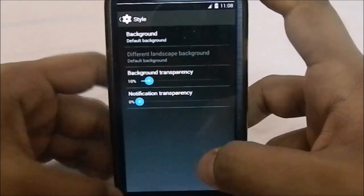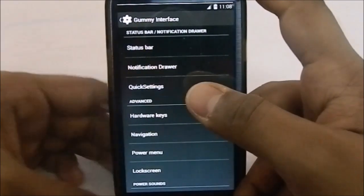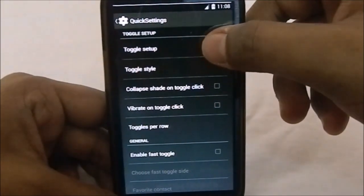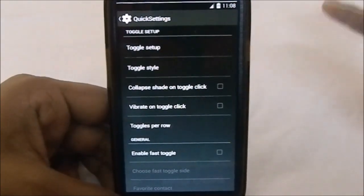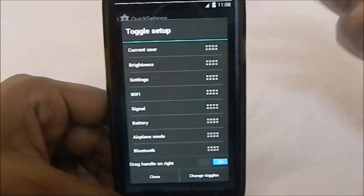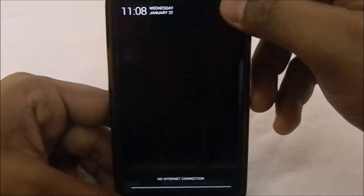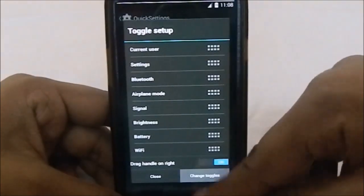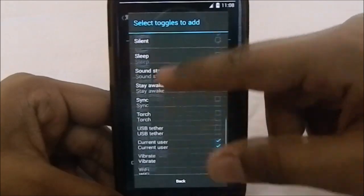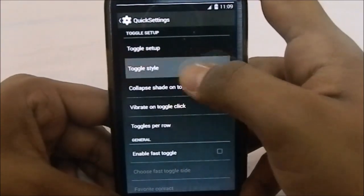You have a notification drawer style with background transparency and notification transparency — that's a pretty cool feature. The quick settings in this ROM are more like the AOKP quick settings from the 4.3 range, which I really like because they're simple, list-style rather than graphical, and you can change and rearrange all the toggles. It has a lot of toggles, which is one of my favorite features of the AOKP style.